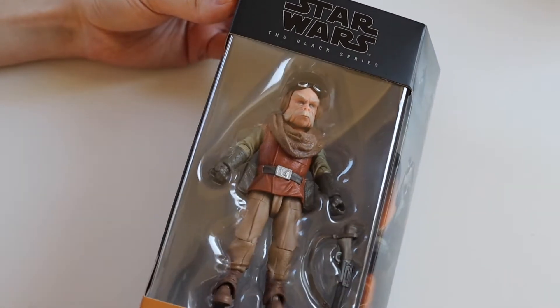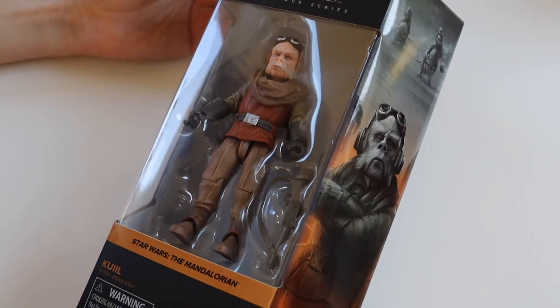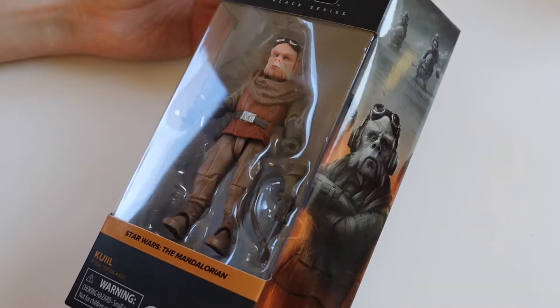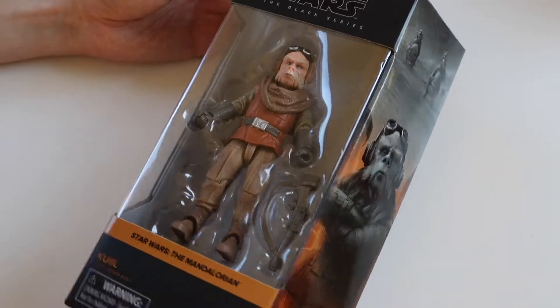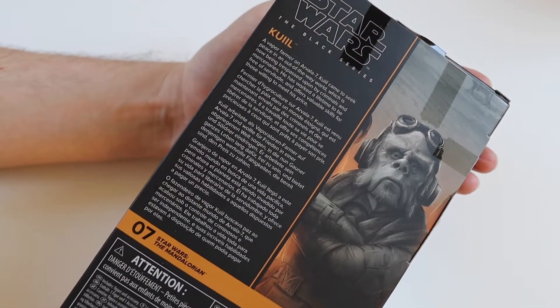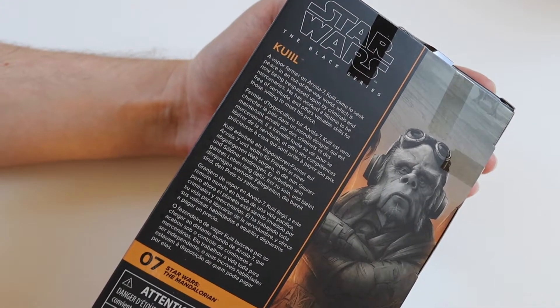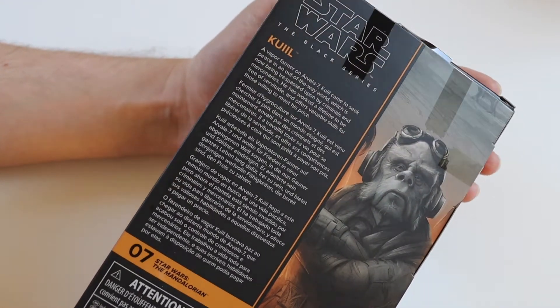Hi everyone, welcome to this video where I'm going to be unboxing another Black Series Star Wars figure. This time it is Kuiil from The Mandalorian. This one is numbered number seven in The Mandalorian. There's quite a few in this new packaging from The Mandalorian because it's like current Star Wars property, so they've released quite a lot of figures.